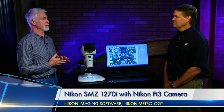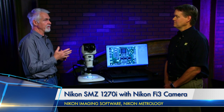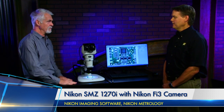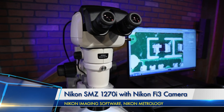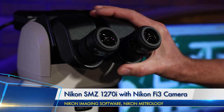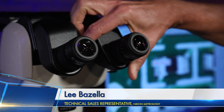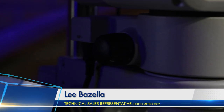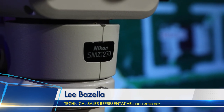We're going to look at one microscope out of a series of stereomicroscopes from Nikon Metrology. We have a SMZ-1270i. It's one of a range of about six stereoscopes that we offer. It's kind of mid-range—we offer some with a larger zoom range and some with a smaller zoom range. The 1270 means it's a 12.7-to-1 zoom ratio.